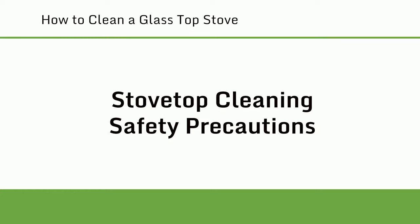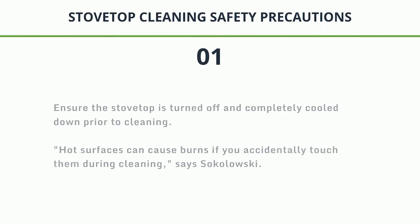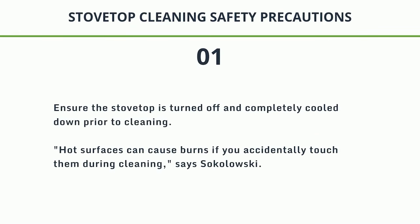Stovetop cleaning safety precautions. 1. Ensure the stovetop is turned off and completely cooled down prior to cleaning. Hot surfaces can cause burns if you accidentally touch them during cleaning, says Sokolowski.